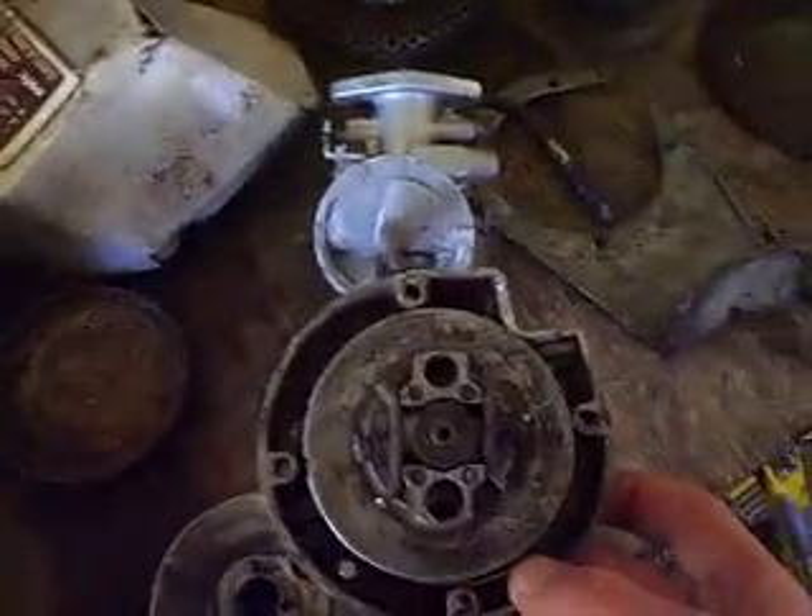A couple of sprockets, a bar, and a recoil — but that's broken, so you'd have to repair that if you want it. I've got another recoil starter as well.